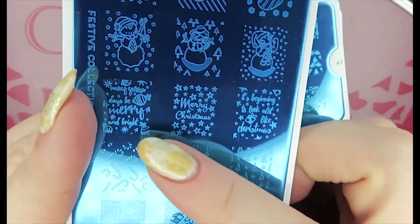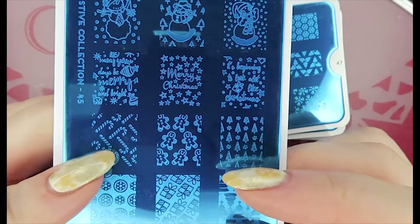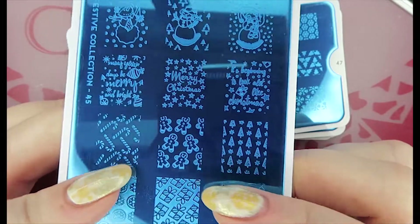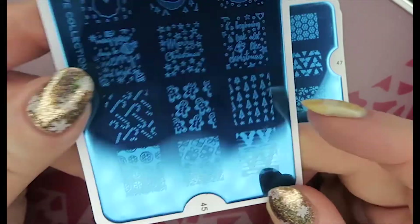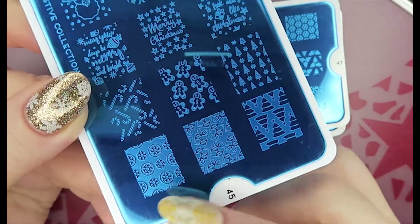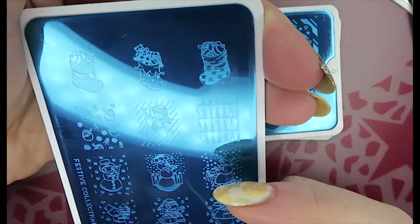I'm really looking forward to doing some reverse stamping with them. There's lots of text which I always find handy for manicures, plus candy canes, gingerbread men, Christmas trees, and more blocked images. That's number 45.